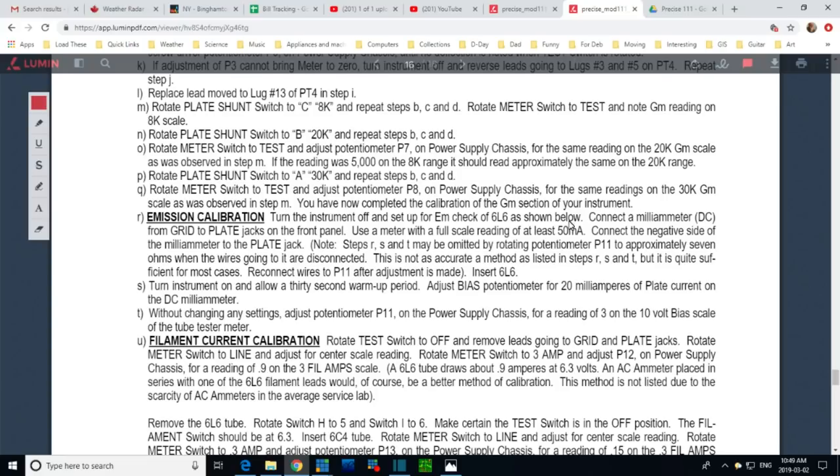All I should be doing is just put that ammeter in and look for 20. Connect the milli-amp meter from plate to grid jacks. Use the meter full-scale rating 50 milliamps. Connect the negative side to the plate. Stick the tube in, turn it on, 30 seconds. Adjust the current to show up almost right away. This current may actually be flowing kind of outside of the tube. I don't know - let's do it.